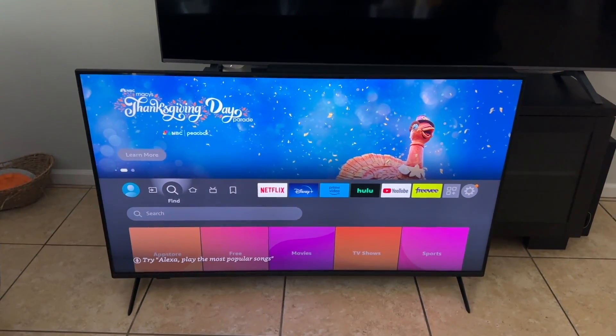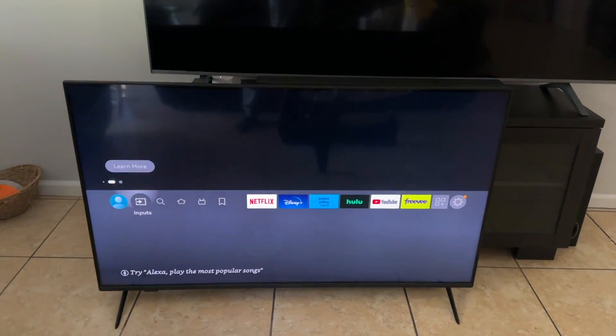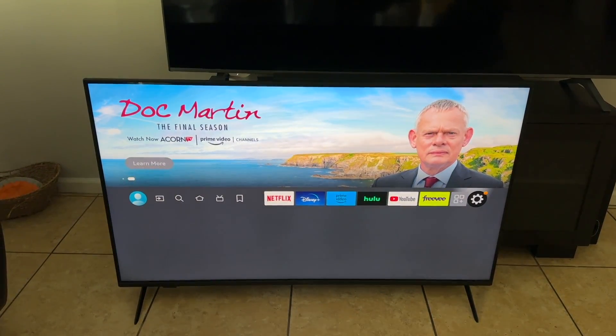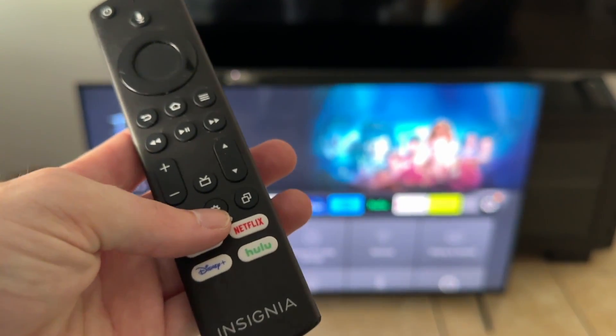Now, in order to reset our TV, all we need to do is on the second row where you have all your options, so you have your profile, inputs, etc., go all the way to the right until you get to your settings. Another way you can do this is you can also press the settings button on your remote.